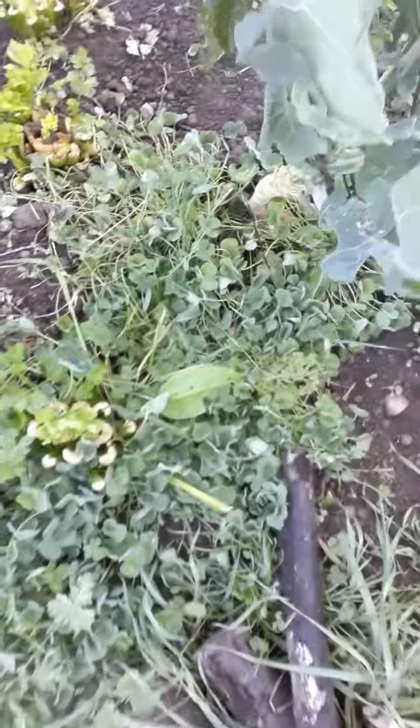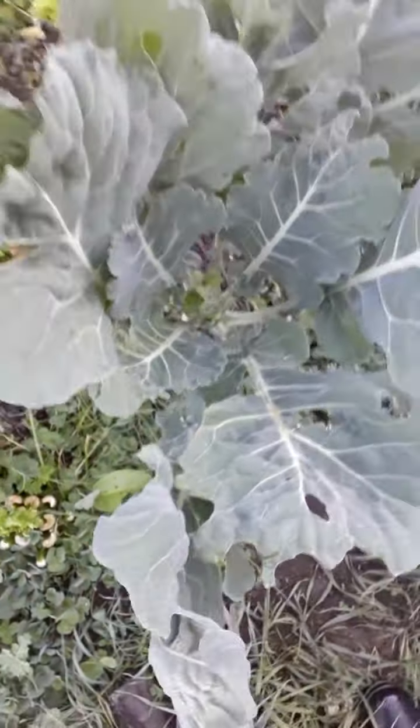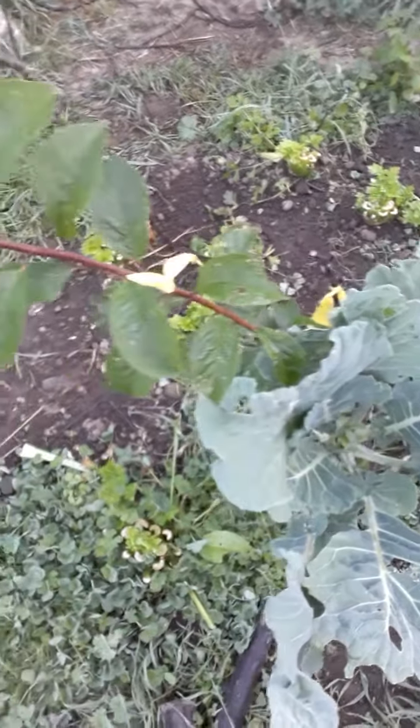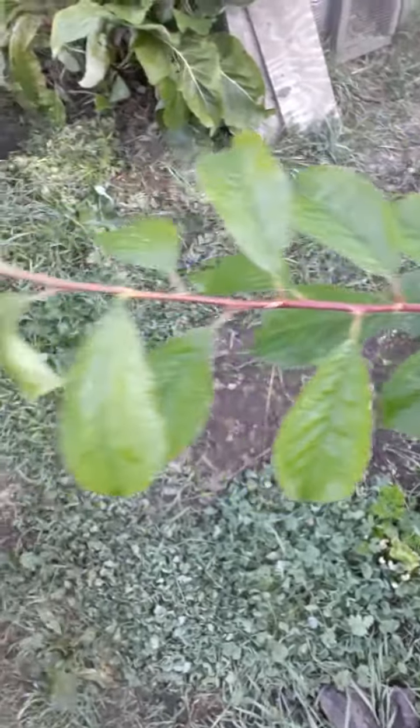It's right next to this collard and I may end up cutting the collard out, but then again I might just leave it to see how they do. I kind of like to experiment, but it looks real healthy.